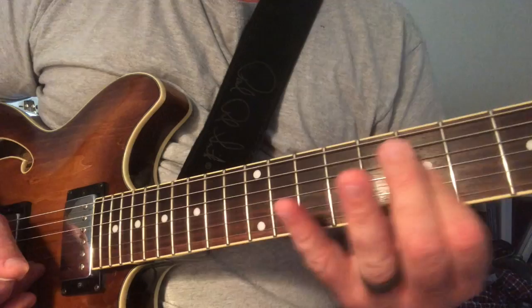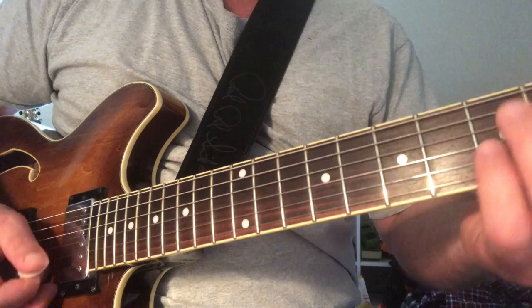And then that gets you right into the A, which is the 4 chord. Enjoy.